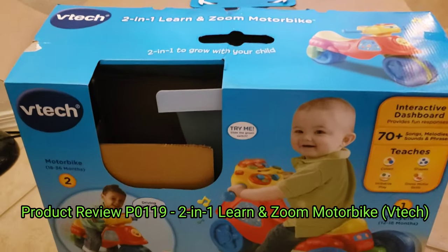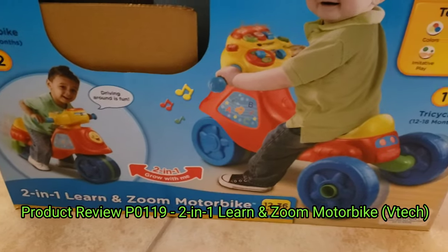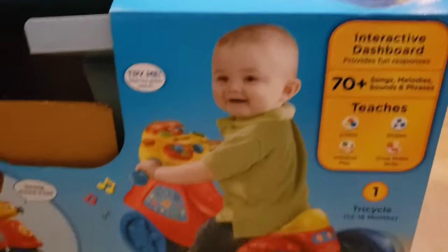Hi all, it's Ben bringing you the product review. This is the 2-in-1 Learn and Zoom Motorbike from VTEC. We received this as a gift and it's for ages 12 to 36 months. It has a bunch of cool little interactive things and buttons for your kid to push.